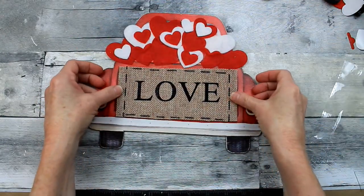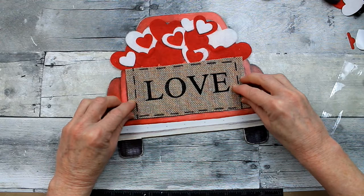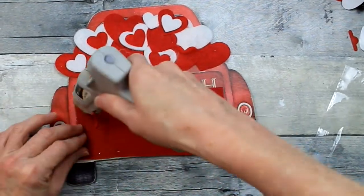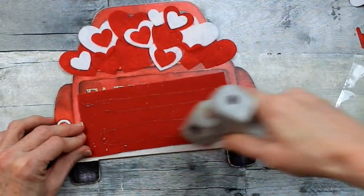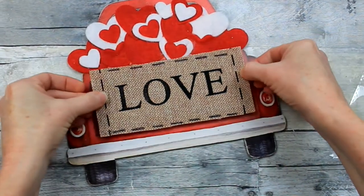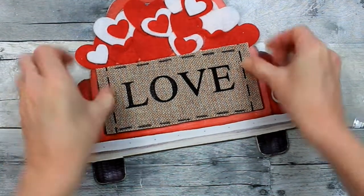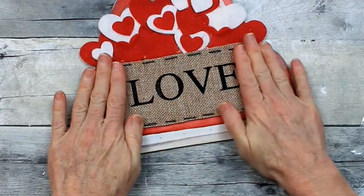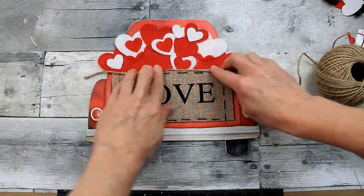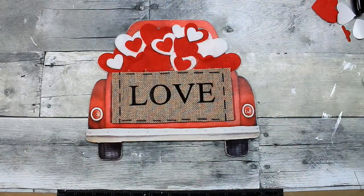Now I'm going to put the tailgate back on and see how it overlaps some of those hearts — it makes it look like the hearts are sitting in the back of the truck. That's the look I'm going for. I'm going to put a little bit of hot glue on there — some thin lines but enough to hold it in place — just in case I want to use this truck again. I'm going to center it as much as I can and place it down. You could leave it like this if you wanted to put a hanger on it and hang it on the wall, but I'm feeling a little extra today so I might trim it out with a little bit of jute.